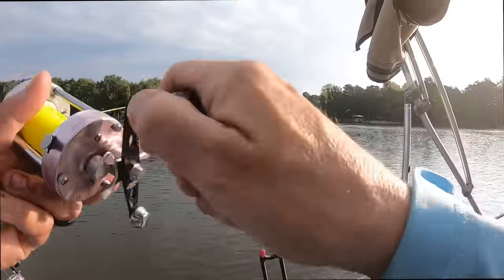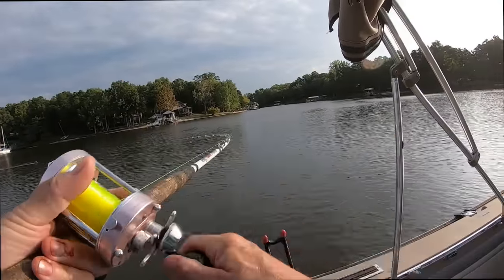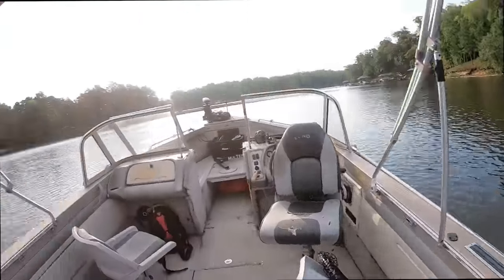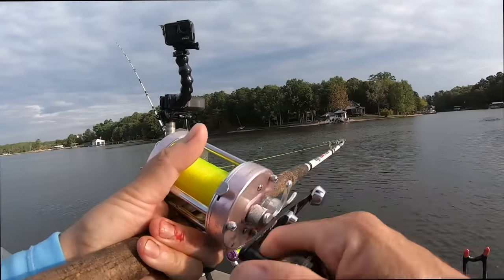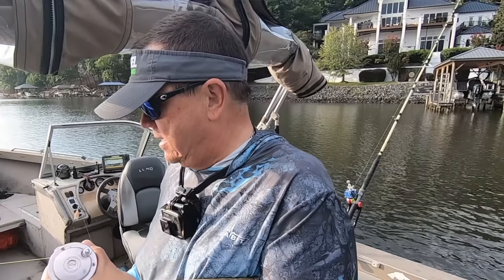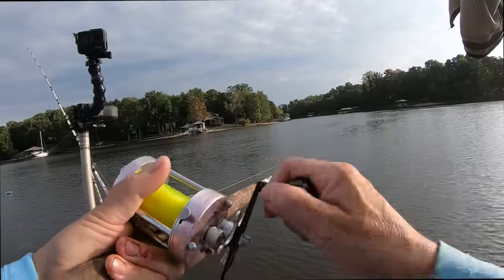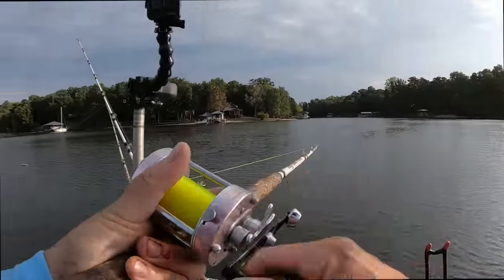Outside planer board on the chicken — I seen it move a minute ago and was wondering if that was a fish. It is a fish! Good fish too — knocked that planer into gear. I've barely got set up and started this pull and it's on. It's a little bit of a wrestling match with the wind trying to keep the boat at a good speed going into it.